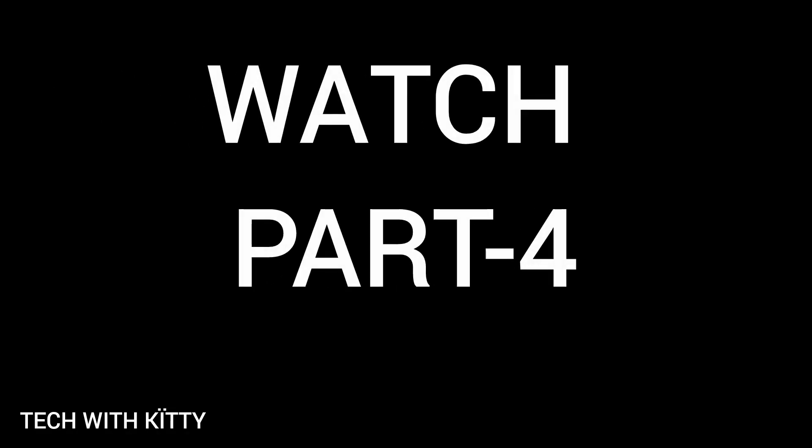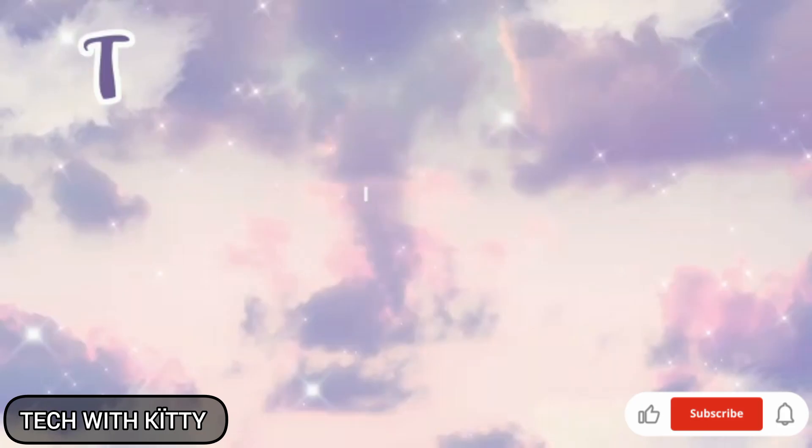For the continuation of this video, watch Part 4. I hope you like this video — don't forget to subscribe to my channel and do like and share. Thanks for watching.